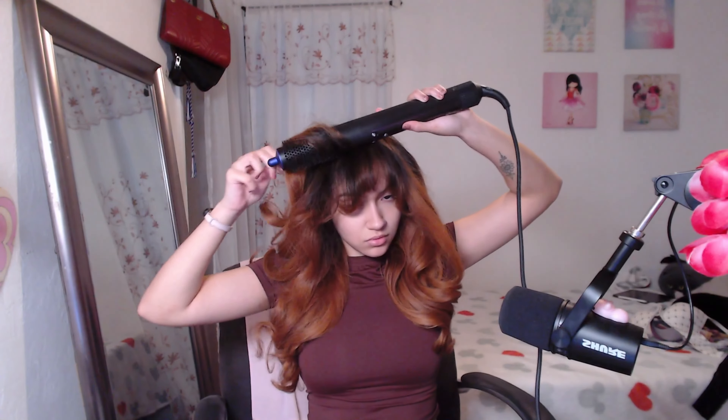That is half of my hair done. Let's go ahead and do the other side. Let's go ahead and fix it a little bit.